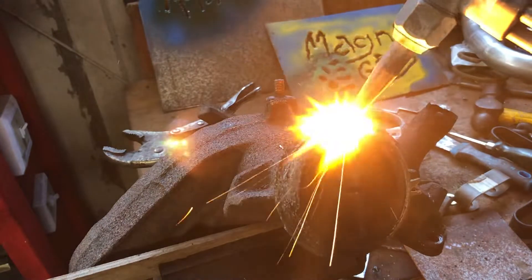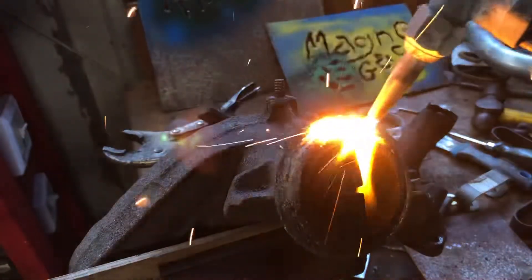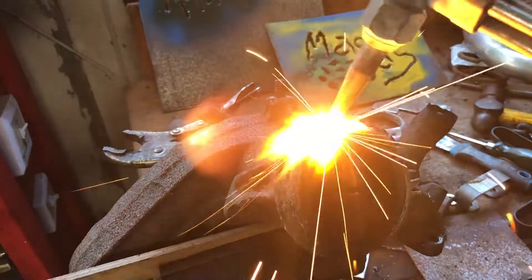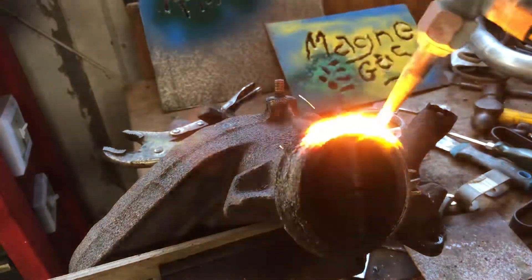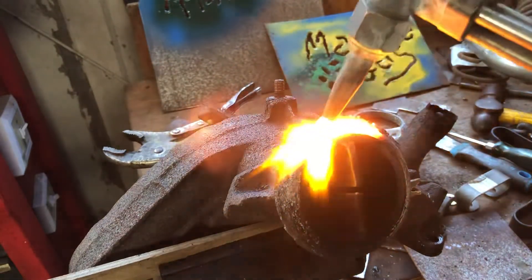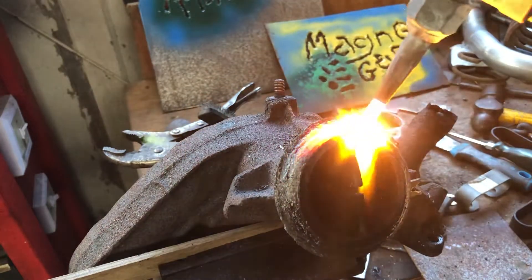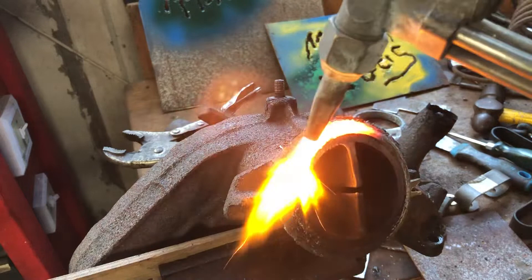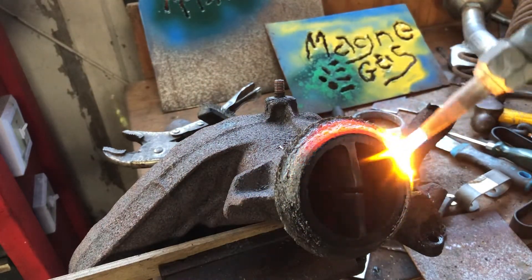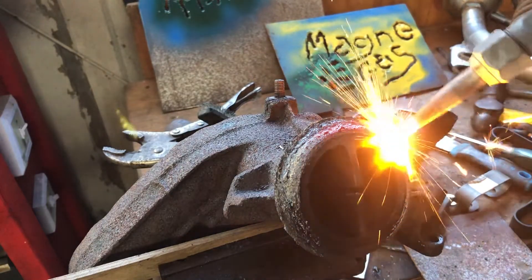I'm trying to get this gasket off of this exhaust manifold to my 1982 VW diesel Jetta and I'm having difficulty. This gasket is kind of like a wire mesh. It's been on a while. I'm trying to heat it up so that it'll expand and come off the cast iron exhaust manifold.